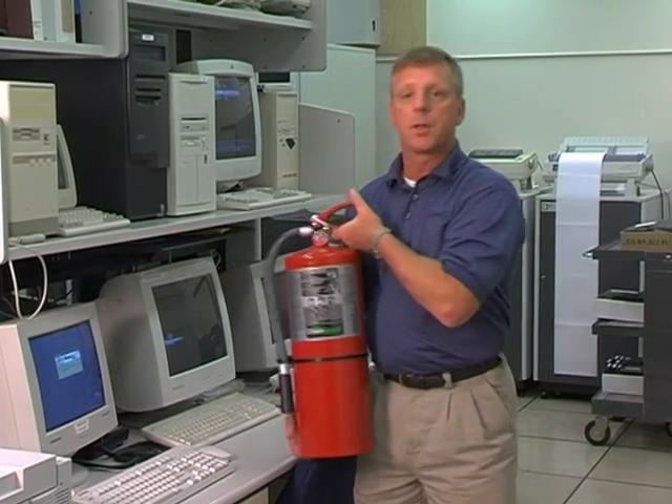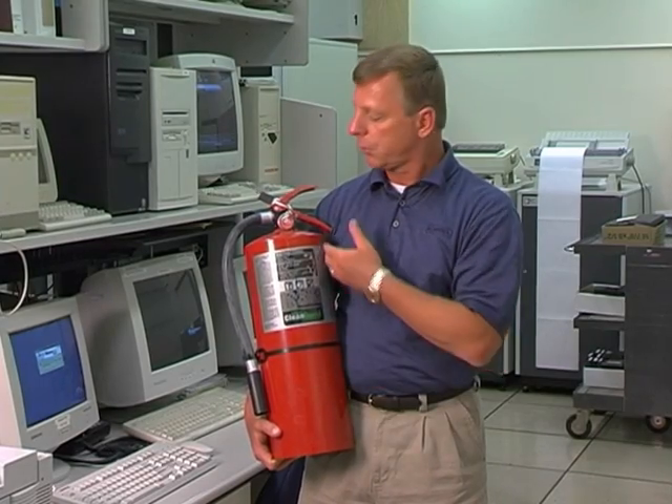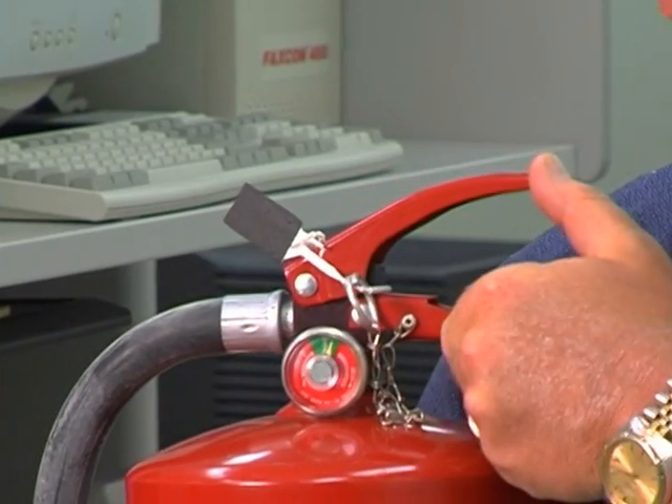The extinguisher itself is a stored pressure extinguisher, meaning that the extinguishing agent and the expellent gas is stored in the same container. Some of the other components to be concerned with: the bottom handle is the carrying handle, and the top handle is the press lever.